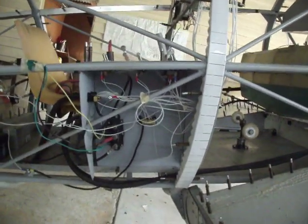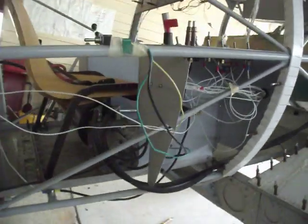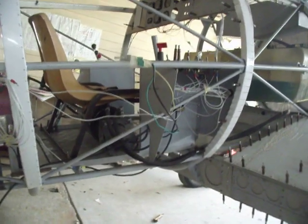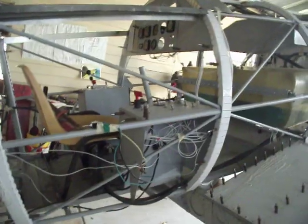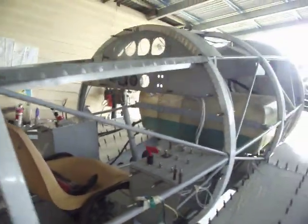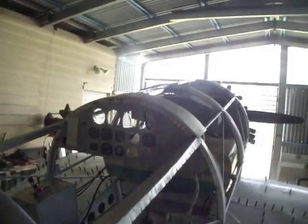There's the hydraulic switch, which operates a hydraulic pump for the retractable undercarriage, which is underneath the seat. It's got a manual override. As you can see, the seat's quite upmarket — straight out of the kitchen. There's the engine management gauges.